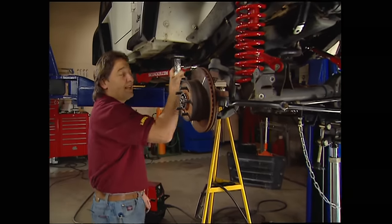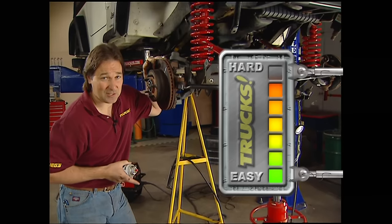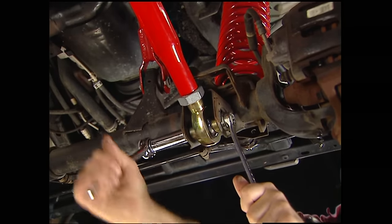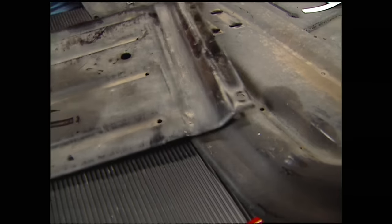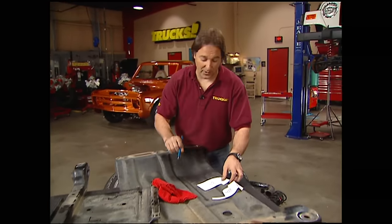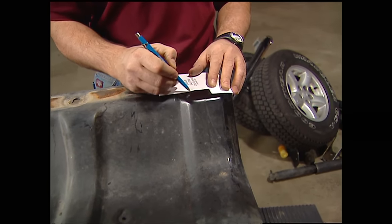The last few steps had to take our difficulty meter up into the advanced area because of the tools required, but the end result's going to be worth it. Finally, we can slide in the lower links and bolt them on. The factory skid plates and cross members also need to be modified to fit around those new subframes, so we'll take the template that comes with the kit, set it in place, mark around it, and then cut it out.